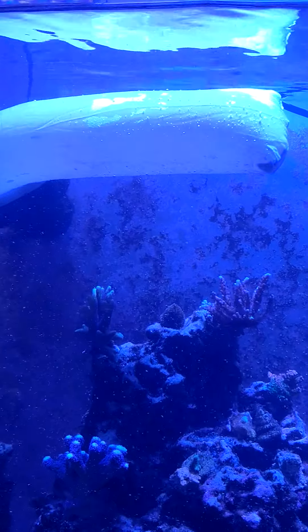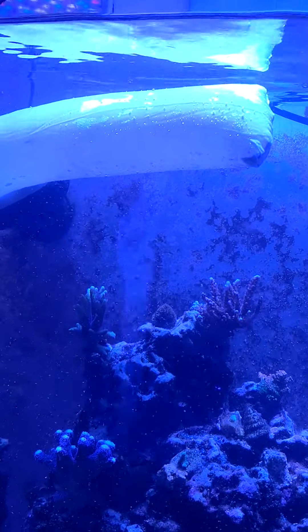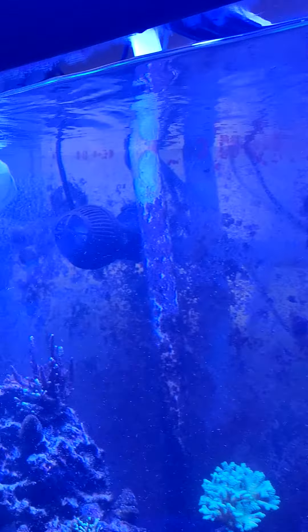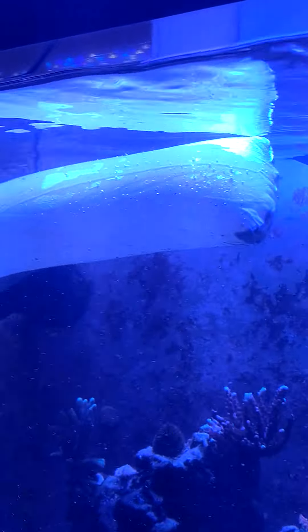It's cleaning day, and this is one of the ways how I get my detritus all stirred up. Just a dollar Walmart stocking — I put them on my power jets, and if you can look closely inside there you can see all the detritus getting caught in there. There's a big patch of it right there, and you can see it all inside the sock.